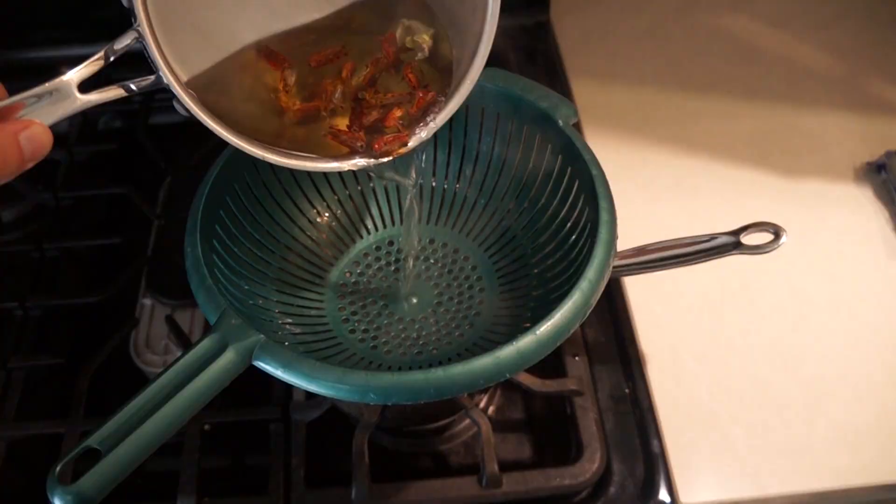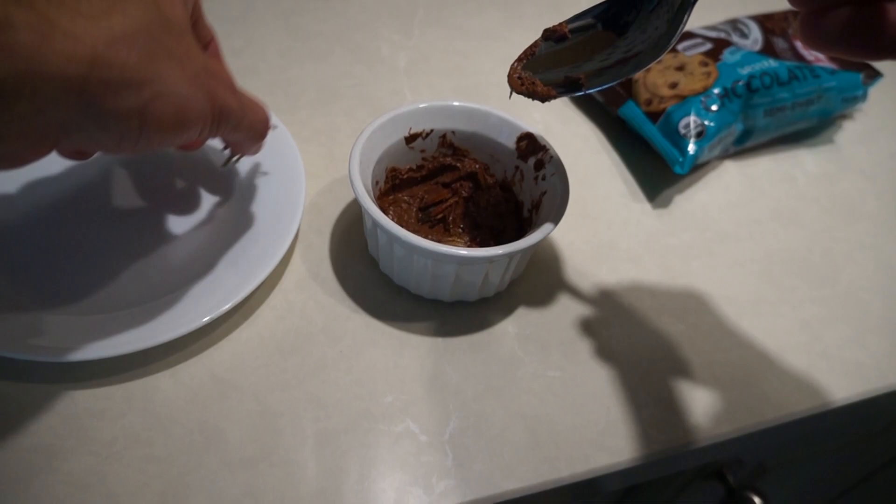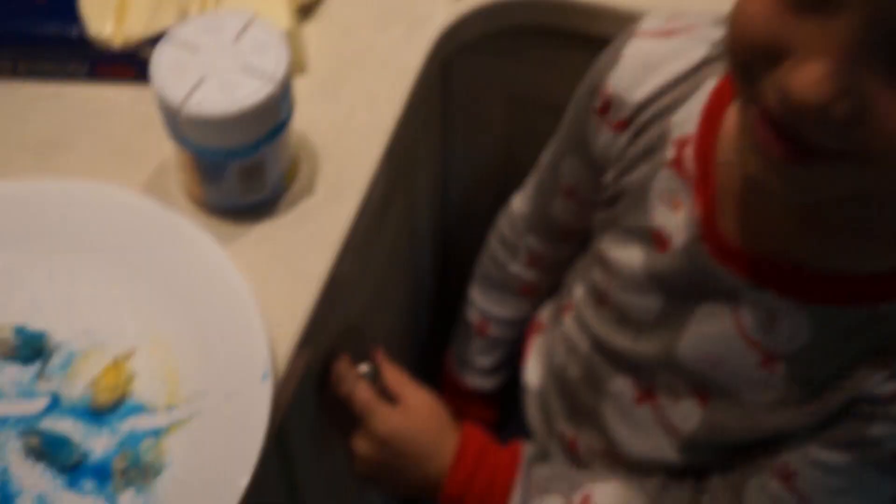Gonna start out by boiling the grasshoppers to make sure you kill all the parasites. Think you've got enough sprinkles on the grasshoppers?